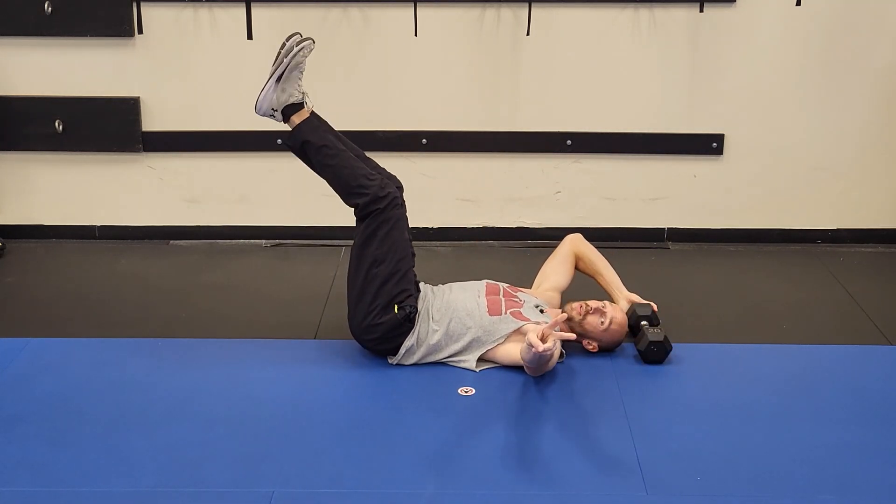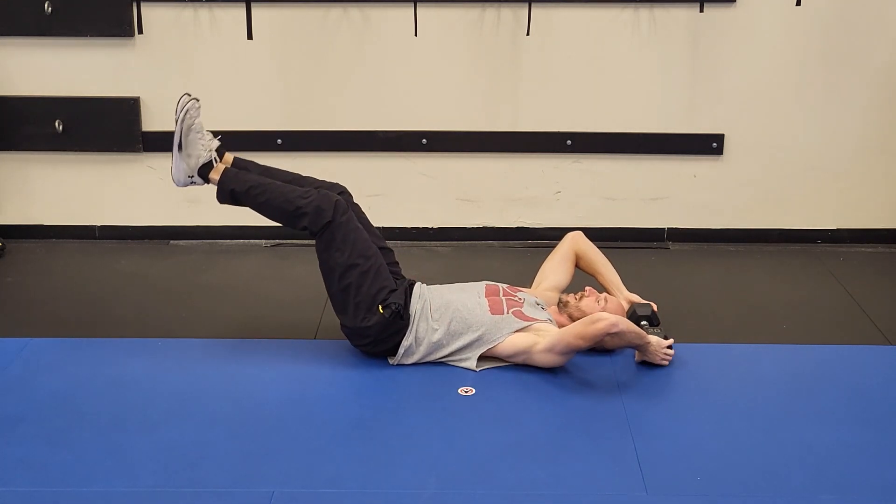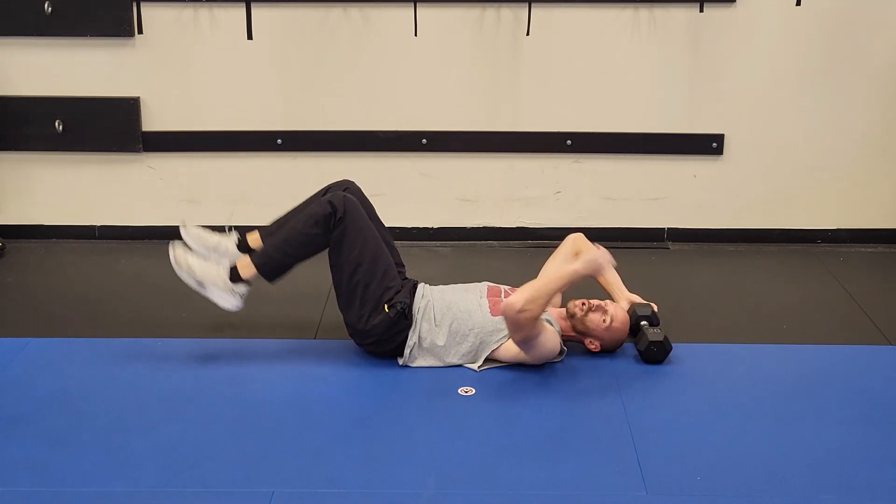I always like to try to engage my lats when I can if we're doing some core work. Then I'm going to go either pretty straight with the legs, but just a little bend in the knees — and then heels up, crunch, little control down.